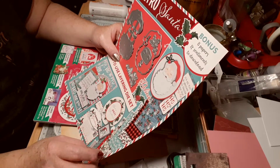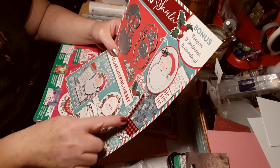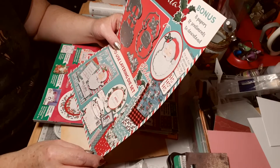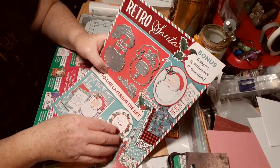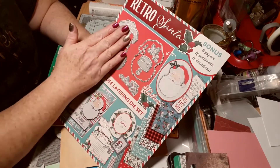Bonus eight papers and sentiments to download. Wow, they're nice — you go and download them. I'm trying not to get the glare, but that's gorgeous. The size of that, that's a good size.